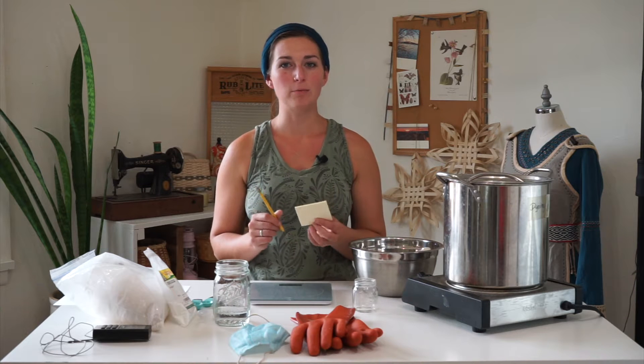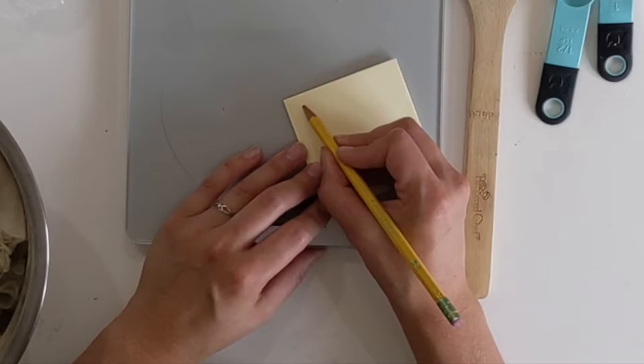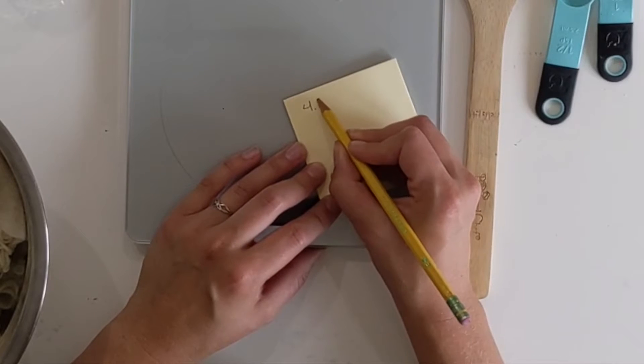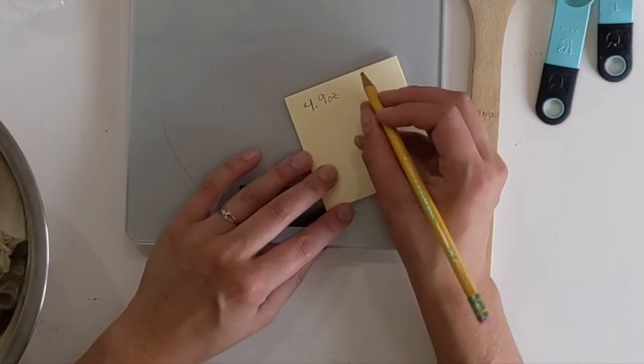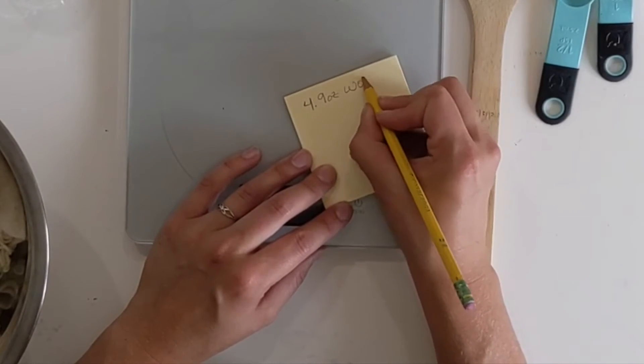Have a sticky note or a piece of paper handy so you can note down your numbers. First, take your weight of fiber — if your fibers are dry, weigh them now. If you've already scoured, pull the number from your scouring process and use that as your starting number. For me, my weight of fiber is 4.9 ounces, and that is my WOF.